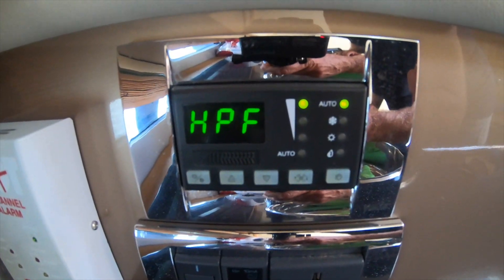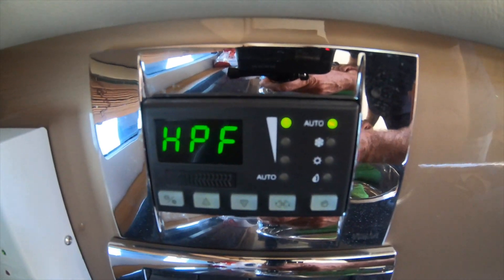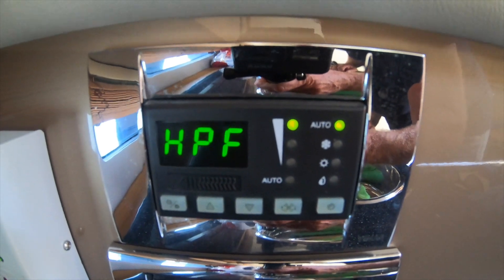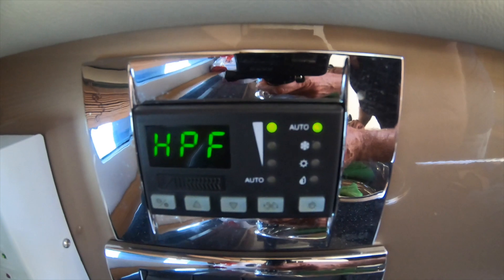HPF stands for high pressure fault. So now we set about trying to find out what the reasons for that are. The first thing we do is check the sea strainer for the cooling water going through to the air conditioning unit.